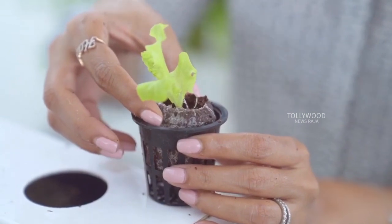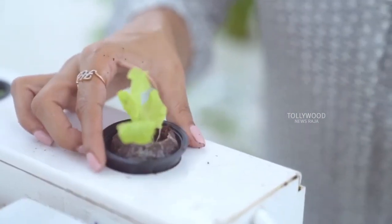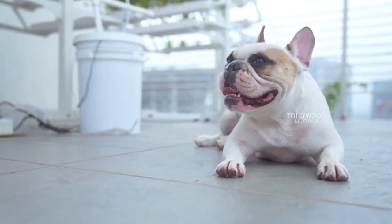I just have to put the pods in this pot and pop them right into the home kit. That's it. Time to sit back and watch them grow.